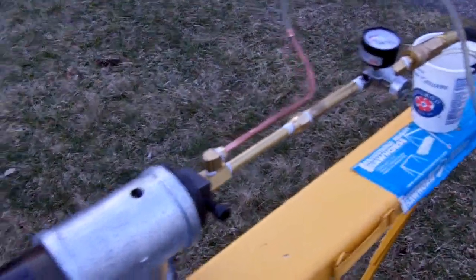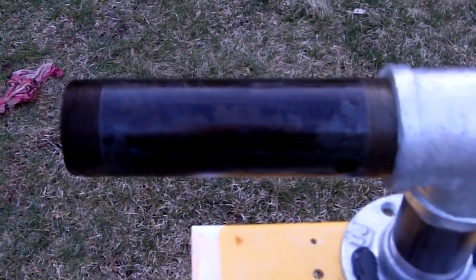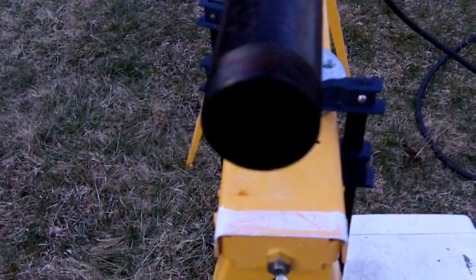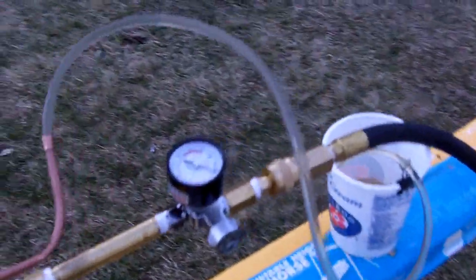Sorry about the camera moving around, I'm trying to do this one-handed. But it lit — much better than the other one. It's held a flame too, which is cool. I think once that pipe gets hot enough it would hold. I've got to drill out a bunch of holes on that, so it's like a proper flame tube. But definitely going to work. Good stuff.